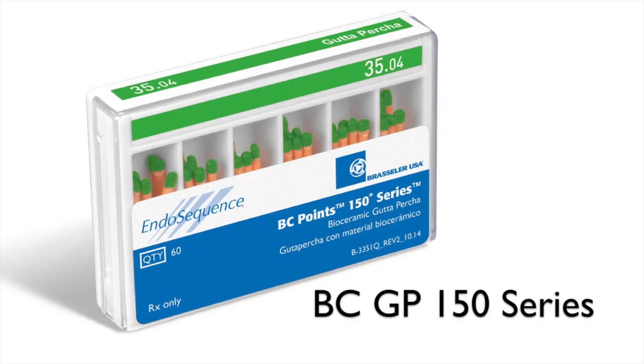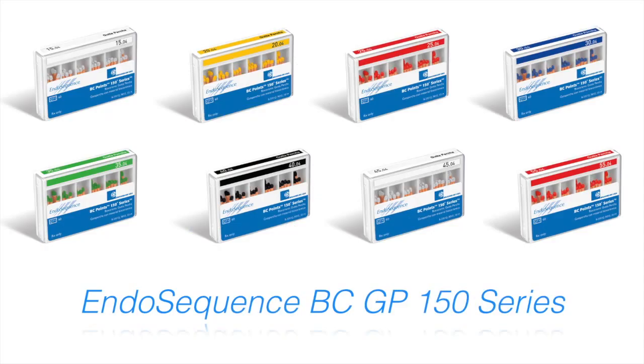The BC 150 series is the same bi-ceramic coated gutta percha cones except that they melt at 150 degrees, so it's a lower melting temperature. These cones are available in multiple sizes, basically sizes 1504 all the way to 50504.